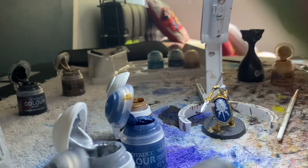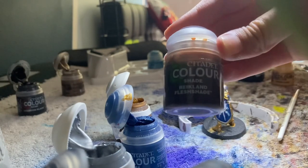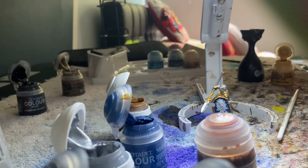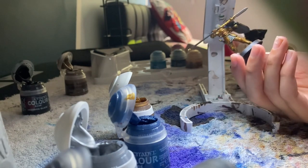There's this shade for Warhammer figures that is really good — here it is — it's Reikland Fleshshade. It looks really good when you put it on gold for a Stormcast. I'm just going to put that on and I might put some Nuln Oil on the rest of it.